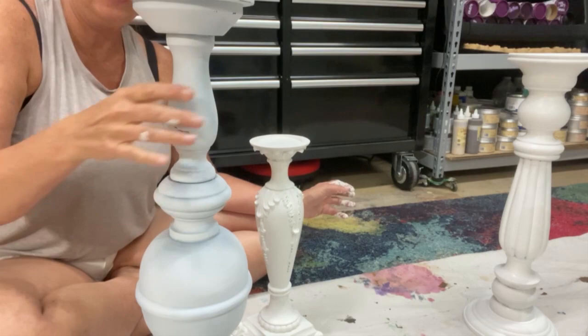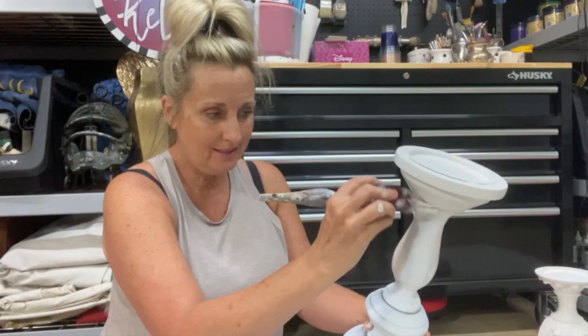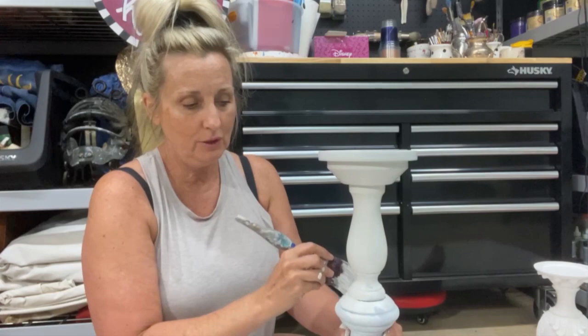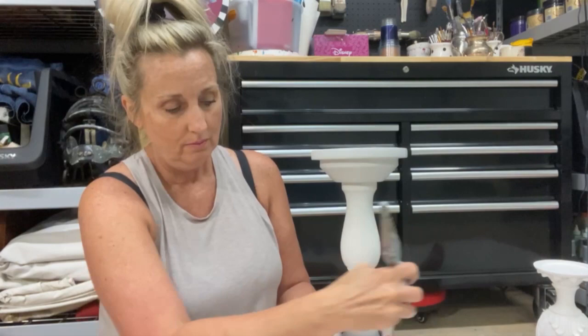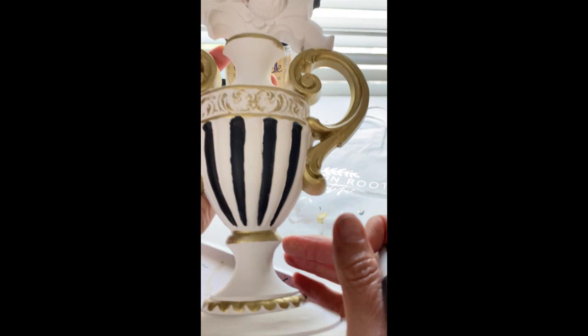Did you know that when I work on detail pieces like the McKenzie Childs knockoffs, the detail takes a really, really long time, especially on big pieces? The smaller the detail, the more time it takes. As a furniture painter, I could paint a giant armoire in a basic color with maybe a dark wax and a little blending in the same amount of time that I spend on these four candlesticks. That's the crazy difference between painting big things versus painting small things built with a lot of detail.